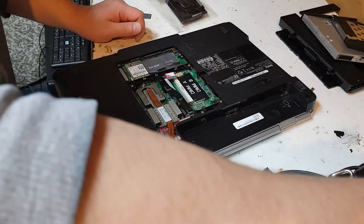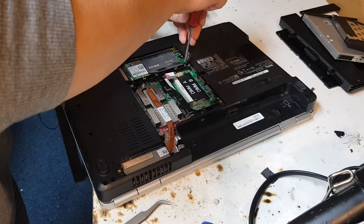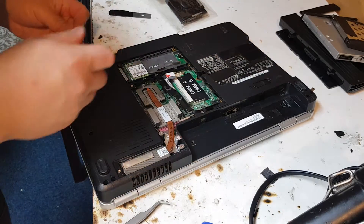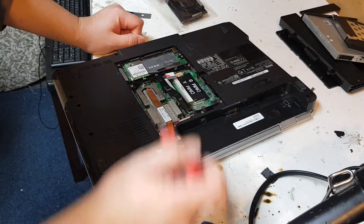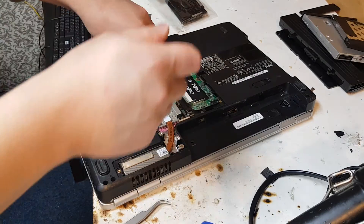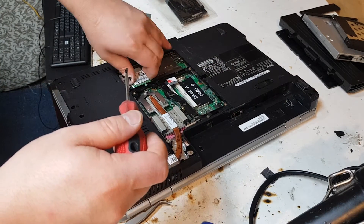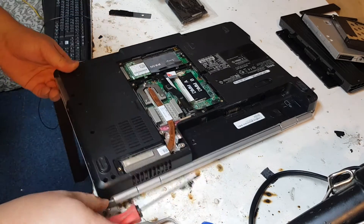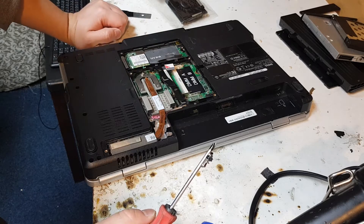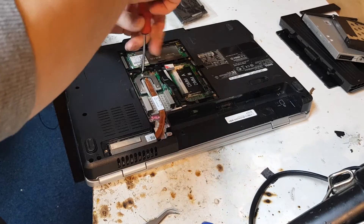Sometimes there are screws underneath here — if there are, you need to remove them; if there aren't, it doesn't make any difference. There are some common screws here as well. That's the Wi-Fi chip. It won't come out because this bit is connected to it as well, so this needs to be disconnected first because the motherboard won't lift up otherwise.